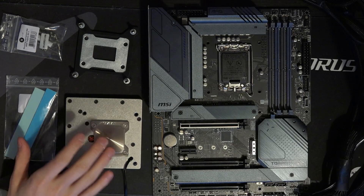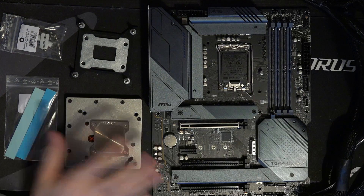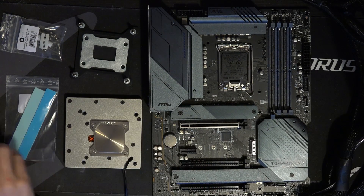Hey guys, Buildzoid here, and today we're going to be doing a quick physical overview of the MSI-EK collaboration, that is the Z690 Torpedo EKX motherboard plus monoblock bundle.